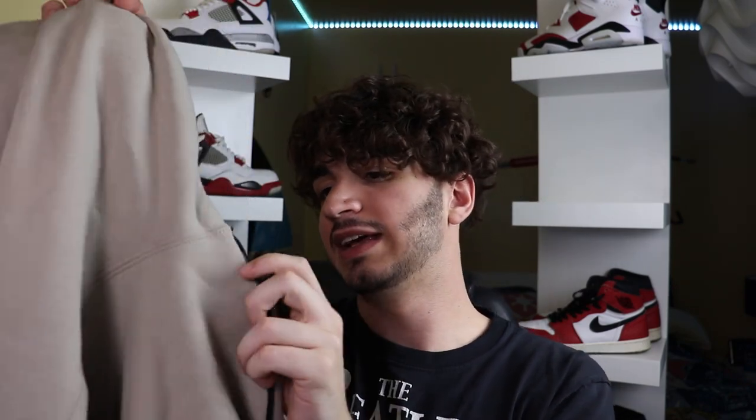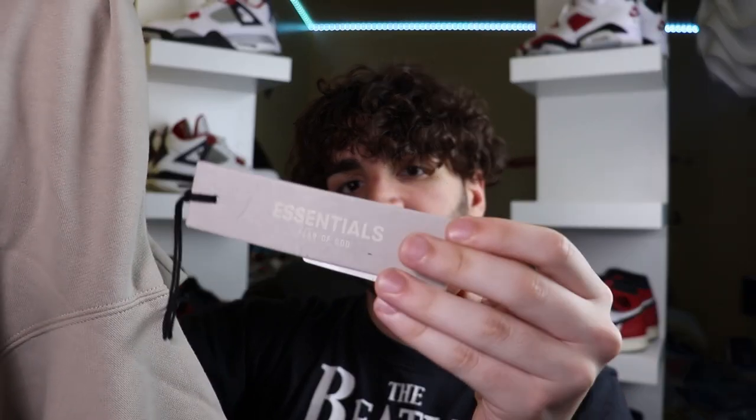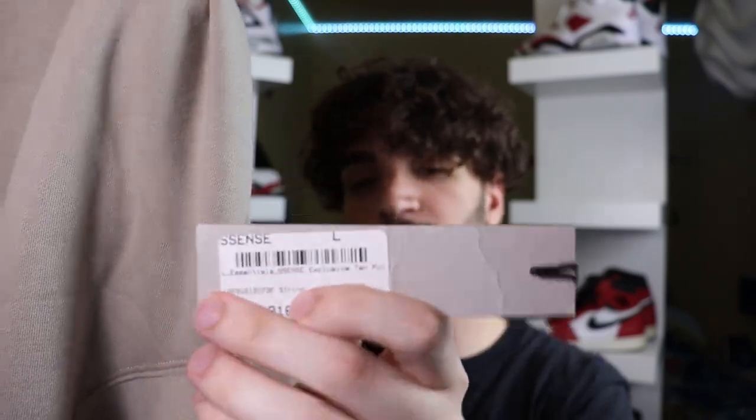Lastly, let's talk about the hang tag. It's put on by a pin with a little string. It matches the hoodie as well and even tells you what kind of hoodie it is — Essentials. This actually came from Essence, interesting. It also says "Exclusive Tan" on it, so I guess that's the official color name — Exclusive Tan — which is more of a light gray in my opinion.